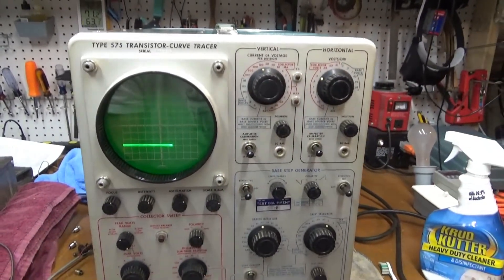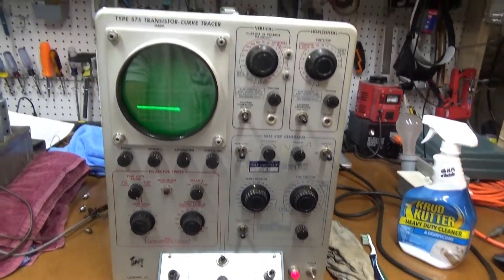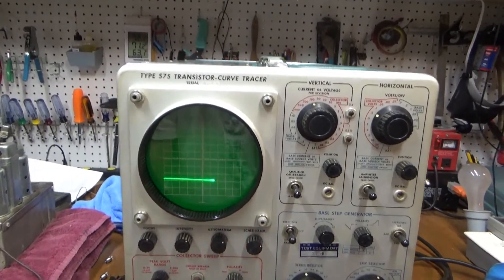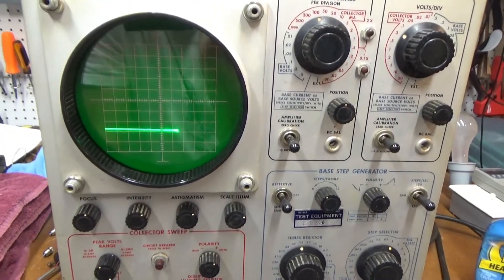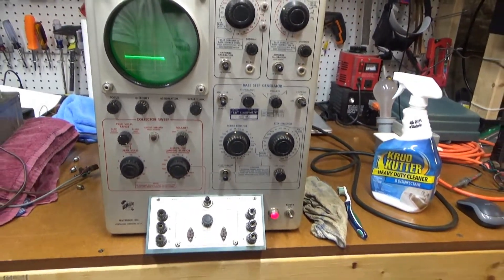Of course, no curves because there aren't any transistors hooked up to it, but we do have indications that the CRT is good. So maybe this thing will work.